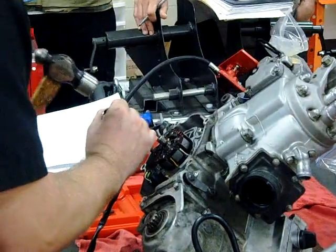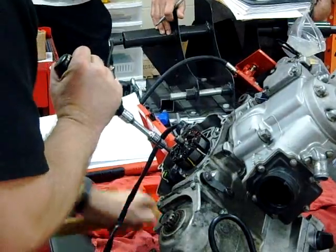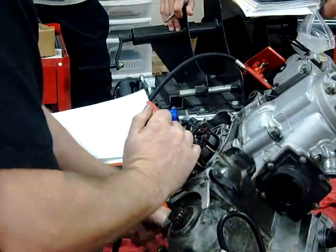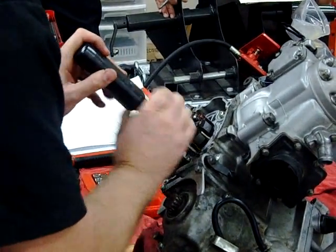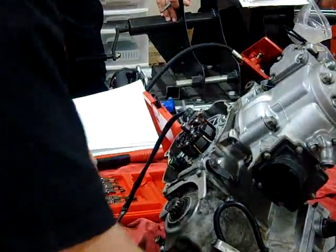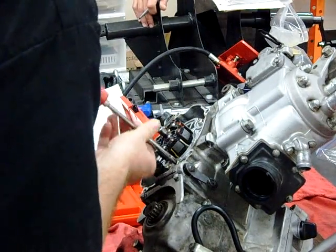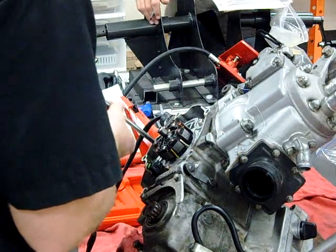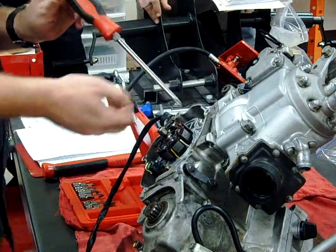I'm going to start to turn this over again. You have to keep taking that off for every single one of them. I'm going to switch it back to a regular screwdriver. You've got to be really careful not to slip with the screwdriver here because on the stator we have those fine wires. If I nick that wire, I ruin the whole plate — and that would be a bad day.